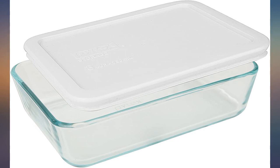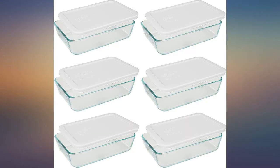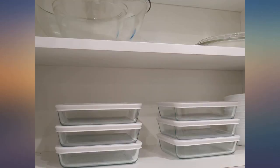Do not wash the lids in the dishwasher — over time they stretch and get funny. These are a very good size for lunches.